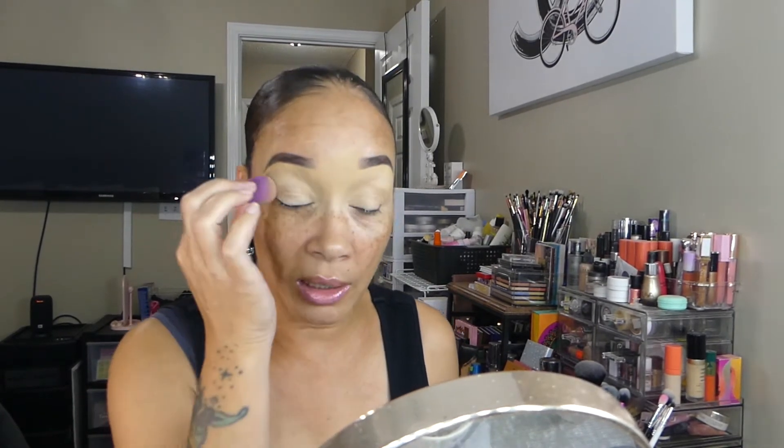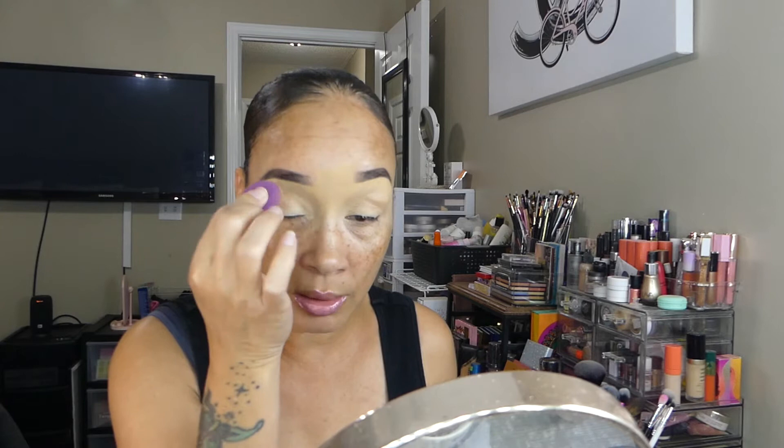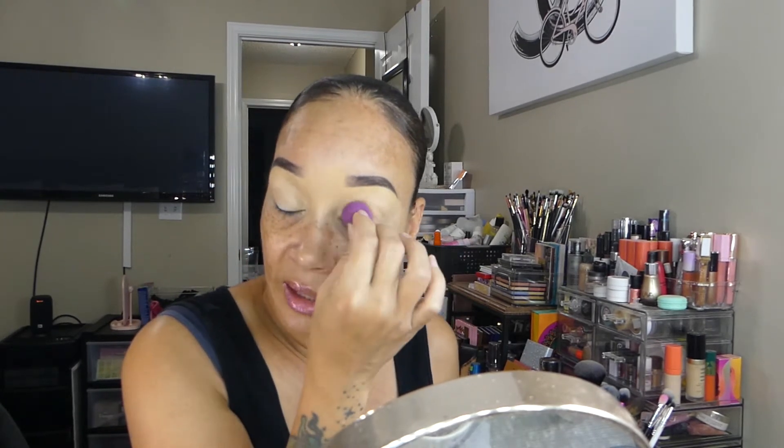Welcome back to my channel. During today's video I am going to be creating an eyeshadow look using the Pat McGrath Celestial Nirvana eyeshadow palette — the Bronze Bliss eyeshadow palette, which is a neutral brown eyeshadow palette. I primed my eyes today with my Planet Makeup by Yolanda eyeshadow base, and I am not going to set this base today.